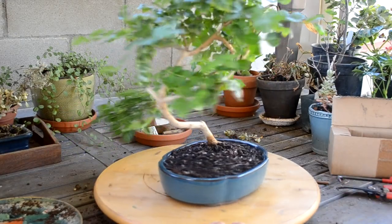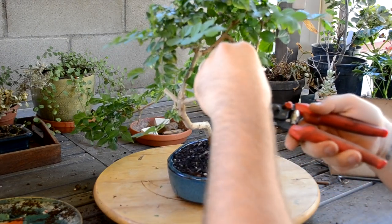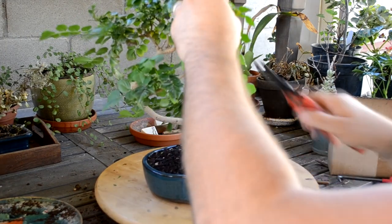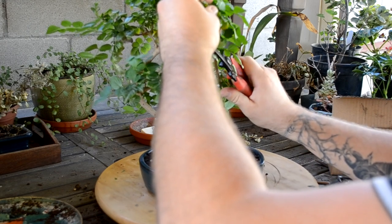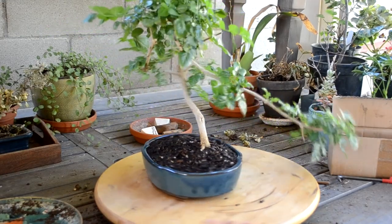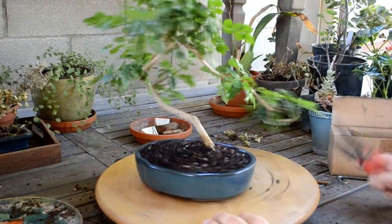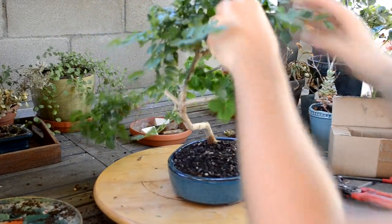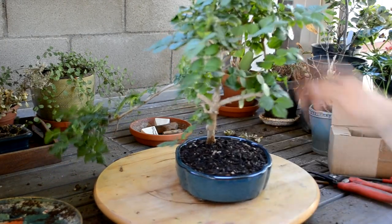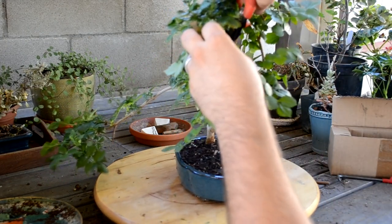First I'm going to chop off some of the dead stuff — there's a dead piece here, dead piece here. I need to get some better clippers but these will do for now. I'm just trying to clear up the spaces. Quite a few dead pieces — at one point this must have been quite a bit bushier.